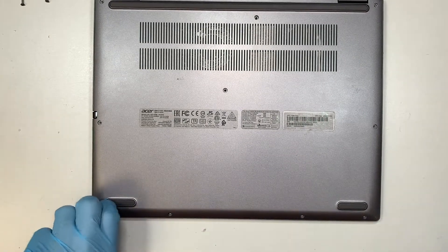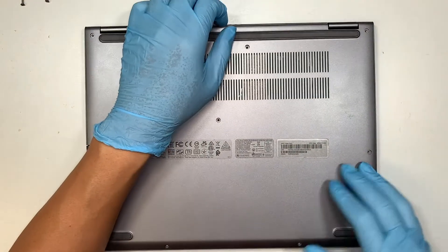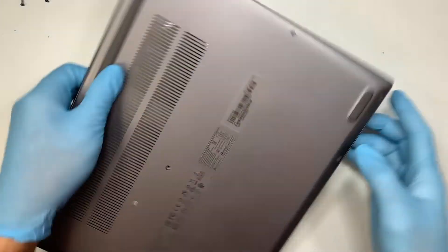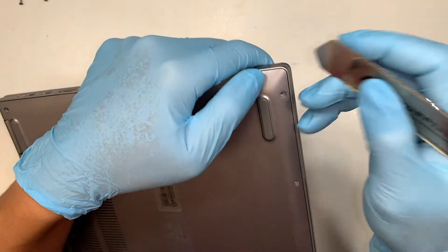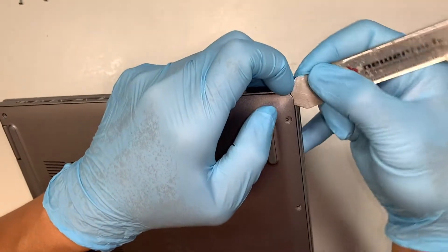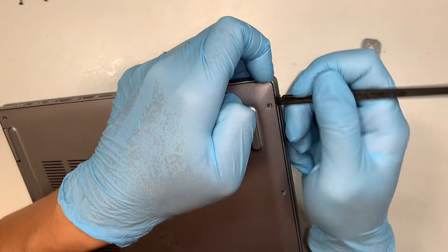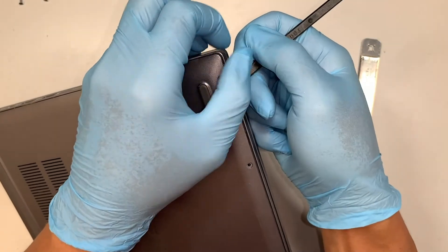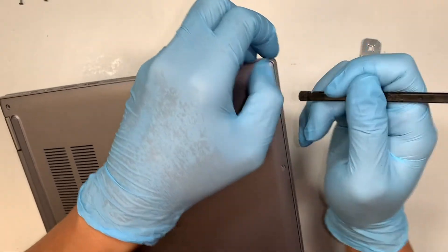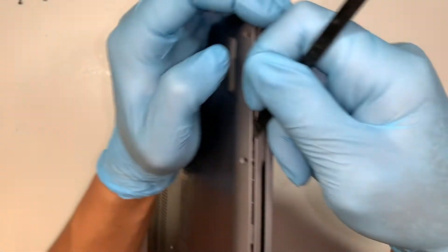Once you have removed all the screws, the next step is to pry open the back cover. I'm using a metal prying tool just to get it started, then using the plastic prying tool to separate them. The reason I use a plastic prying tool is so it doesn't make a scratch on the laptop.